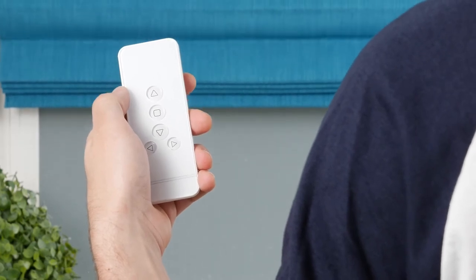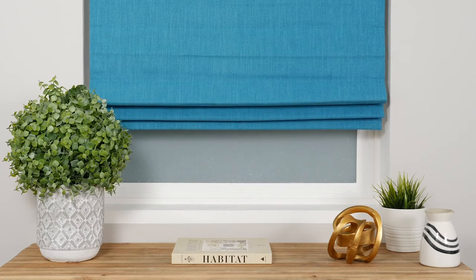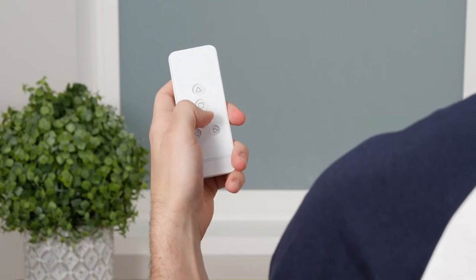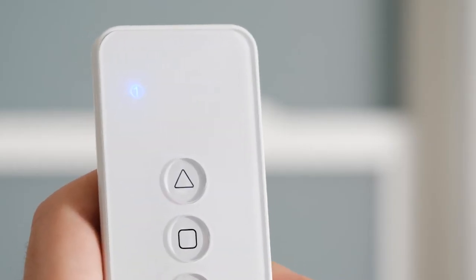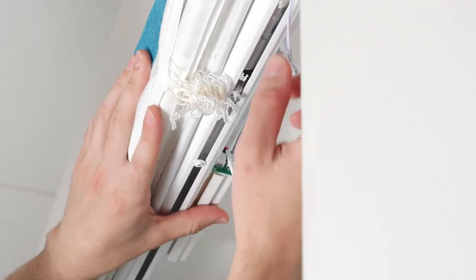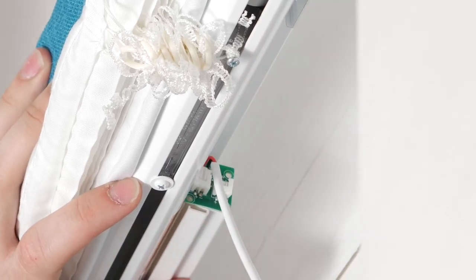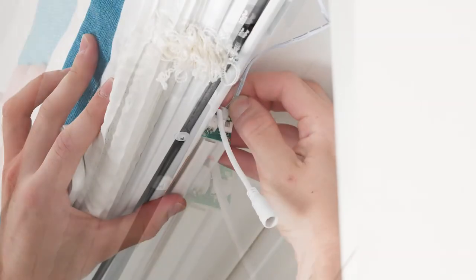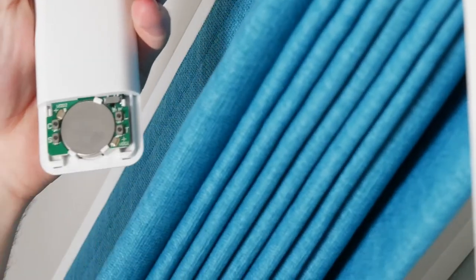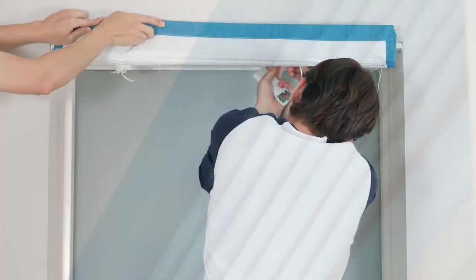Let's now discuss how to pair your remote with a specific shade. The following steps are only necessary if you want to change how the channels are configured or if you're adding a new shade to a remote already in use. Set the remote to whichever channel you want to program the shade to. Then, disconnect the motor cable from the battery on the shade itself. The next step needs to be completed within three seconds. Quickly plug the motor into the battery on the shade, and then press and hold the C button on the back of the remote. When the shade jogs, you'll know the remote is paired to the channel you've selected.